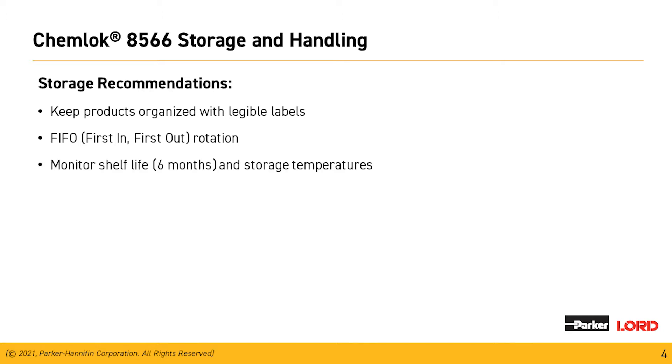It's important to monitor the shelf life of our materials. The shelf life of the aqueous materials is shorter than that of the solvent-based materials, so this has to be taken into account. Shelf life of these materials is anywhere between three and six months. Avoid extreme heat or cold because this can affect the stability and performance of our materials.